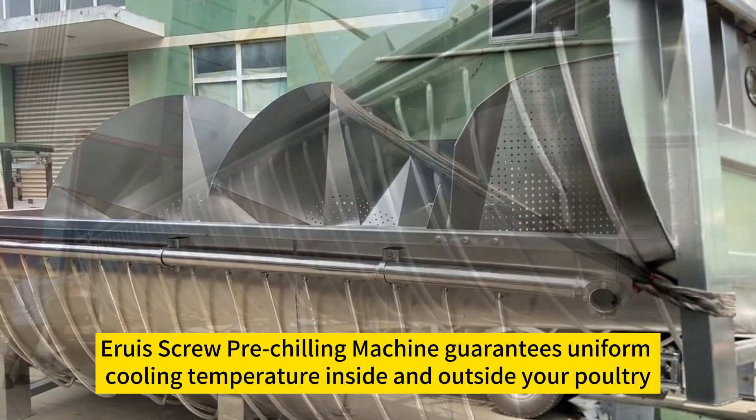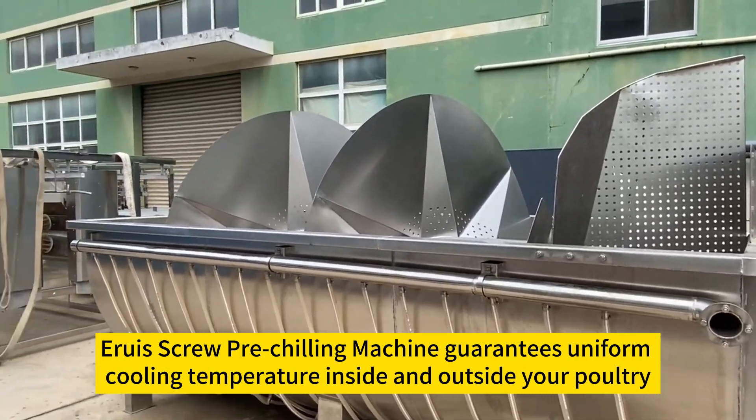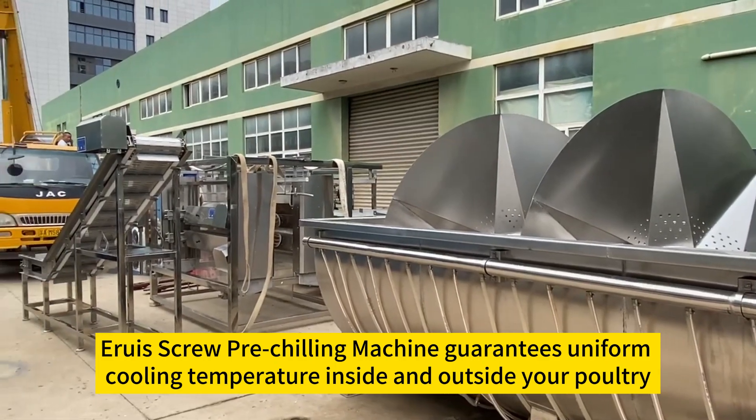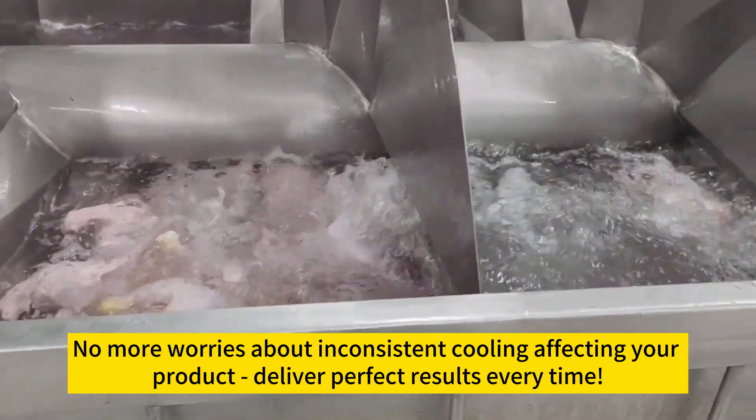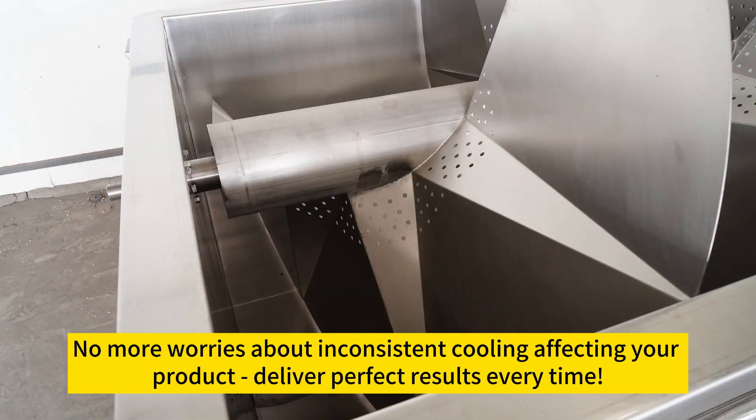Consistency for unwavering quality. Eruz screw pre-chilling machine guarantees uniform cooling temperature inside and outside your poultry, ensuring impeccable quality with every batch. No more worries about inconsistent cooling affecting your product — deliver perfect results every time.